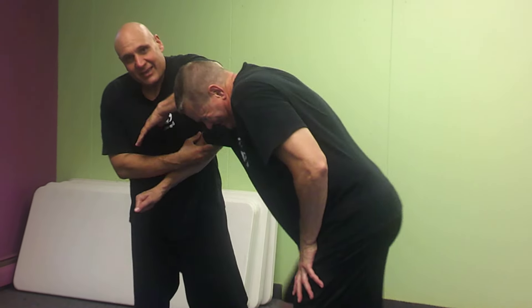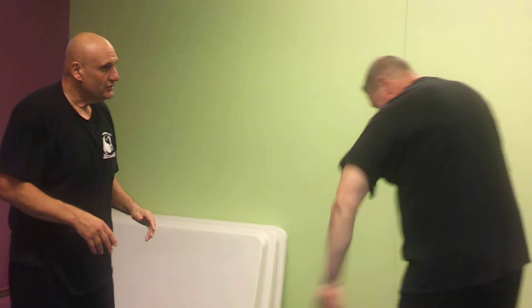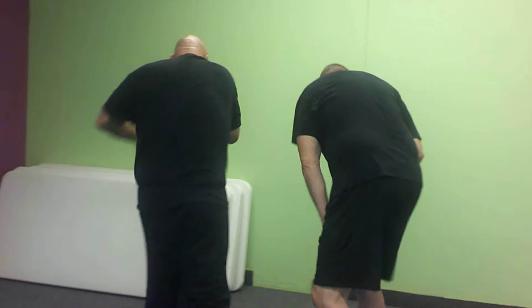I'm practicing now, so I can make some contact on Pat's shoulder. Other side? I have the shoulder just to work as a target. Thank you, Pat.